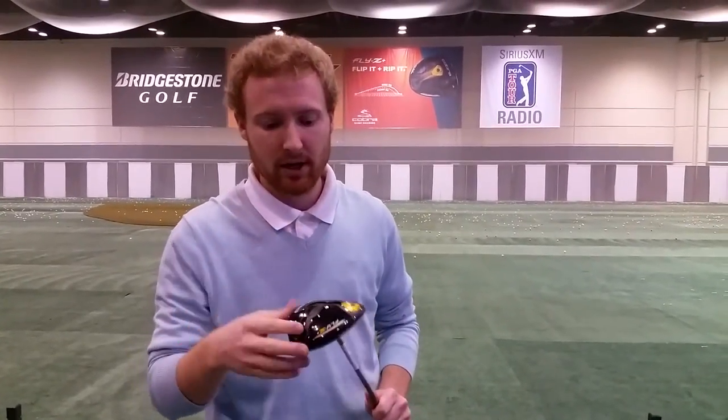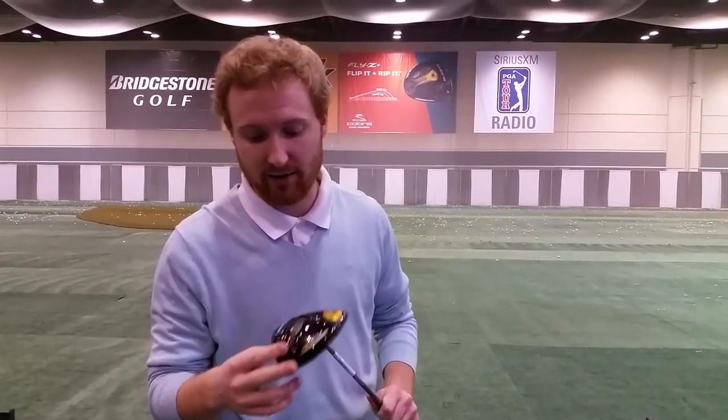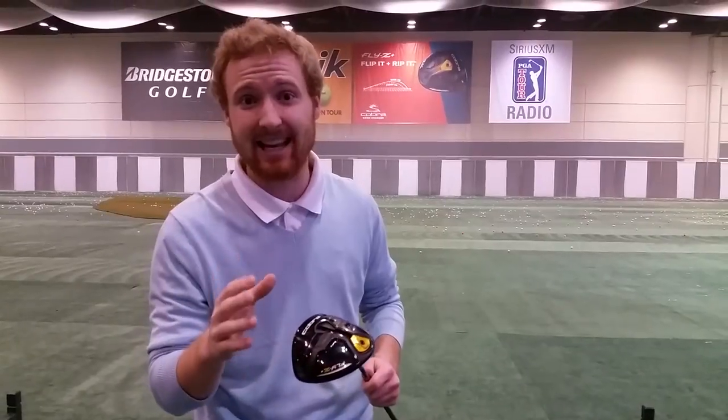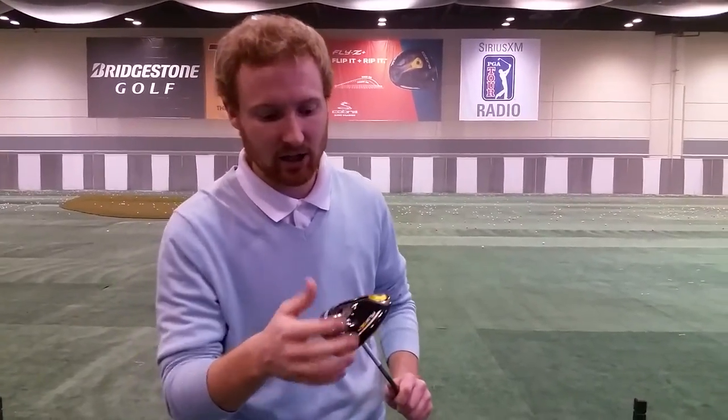Hey guys, back with another driver. We're at the Cobra booth checking out the new Fly Z drivers. If you've been keeping your eye on the golf industry, you've seen that color is a new thing — you've seen reds, oranges, blues — and the Cobra Puma line is leading that wave.